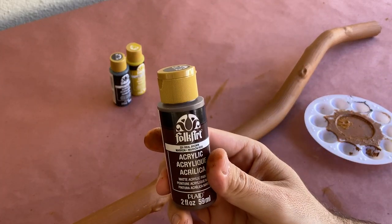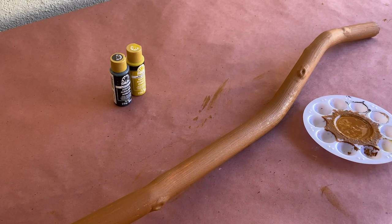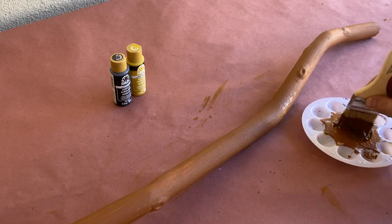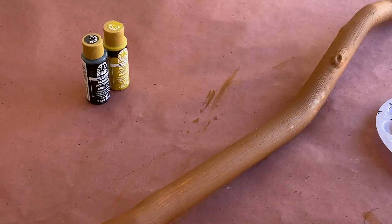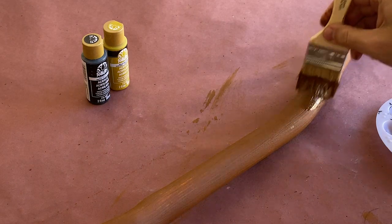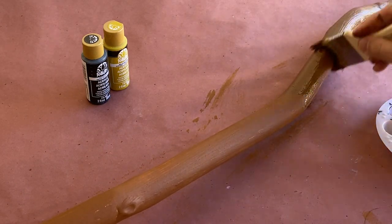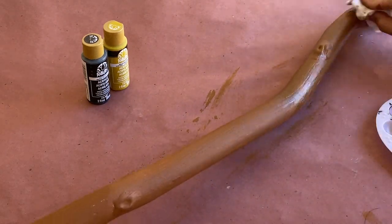Once the base layer is dry, I'm going to take a darker brown and thin it with a bit of water to help get it into all of the grain lines we created. Before it has a chance to dry, I'm going to take a rag and wipe away the paint that's on the surface of the pipe, leaving behind the paint in the grain. You can do this in sections, since the paint can dry quickly during the warmer months of the year.